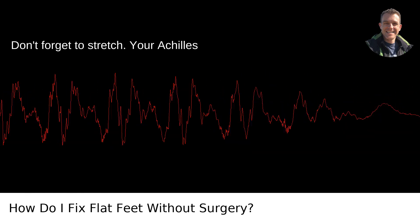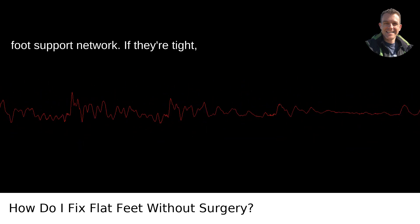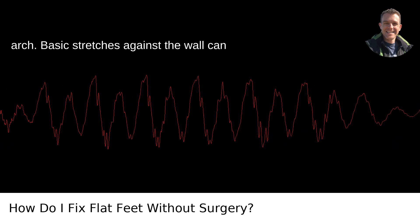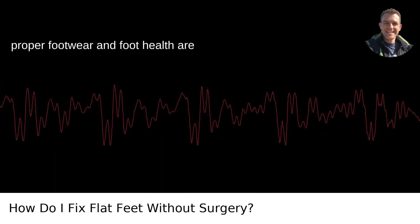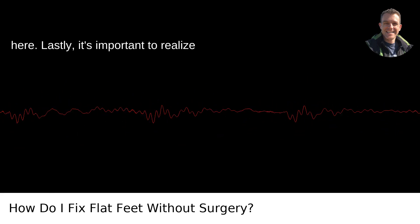Stretching: don't forget to stretch. Your Achilles tendon and calf muscles are part of the foot support network. If they're tight, they can pull on the heel and flatten the arch. Basic stretches against the wall can help you out here. As someone living in Portland, Oregon, I can tell you that proper footwear and foot health are paramount, especially with all the hiking and outdoor activities we love doing out here.